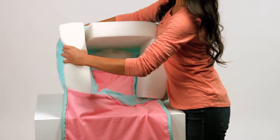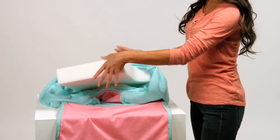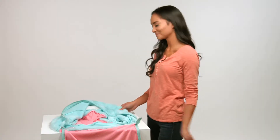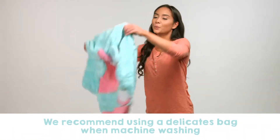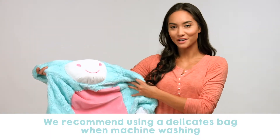Once you've removed all of the inner foam pieces, your cover is ready to wash. For best results, we recommend a machine wash cold setting and afterwards laying the cover out flat to air dry.